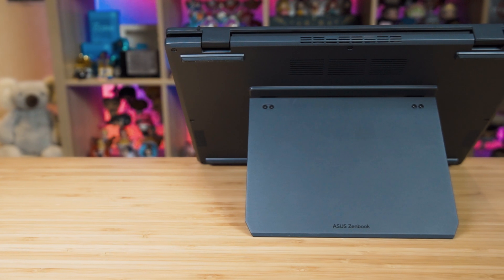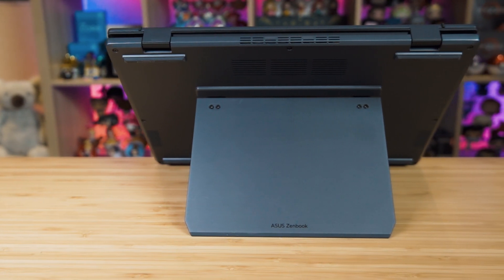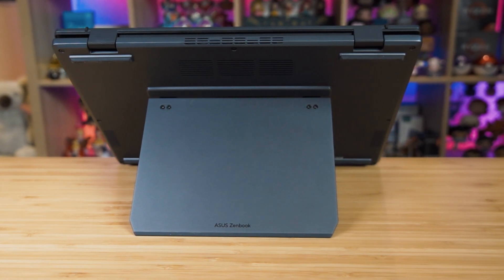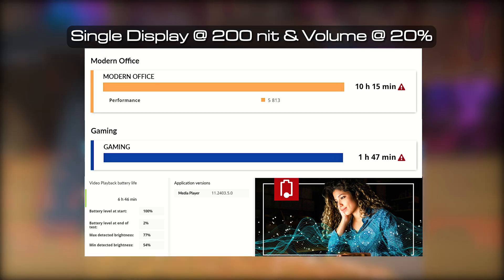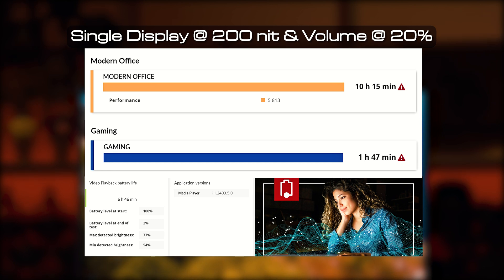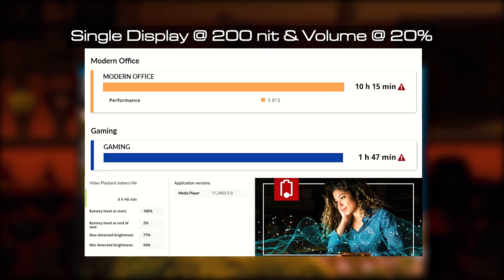The ZenBook Dual comes with a large 75 watt-hour battery, which is probably what contributes to most of the weight. I tested it in two modes: single display mode and dual display mode. In single display mode, I got 10 hours and 15 minutes on the PCMark 10 Modern Office battery life test and 1 hour and 47 minutes for gaming.